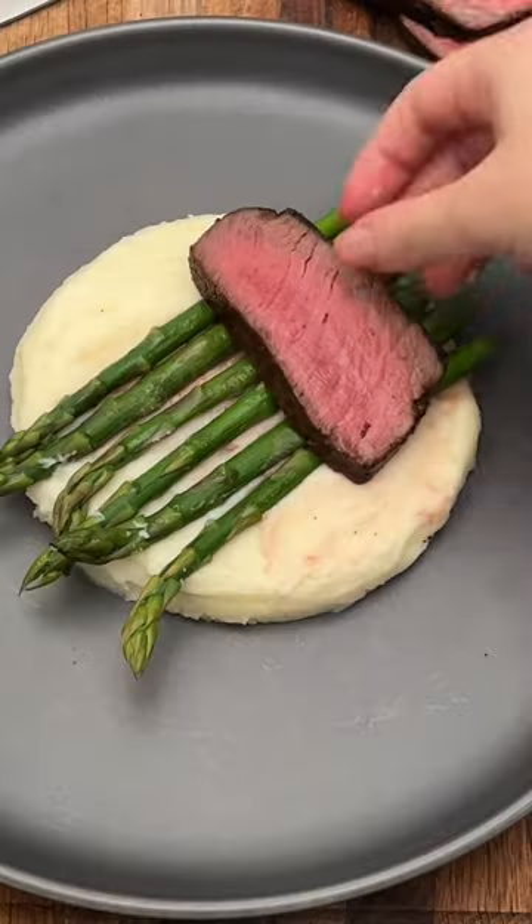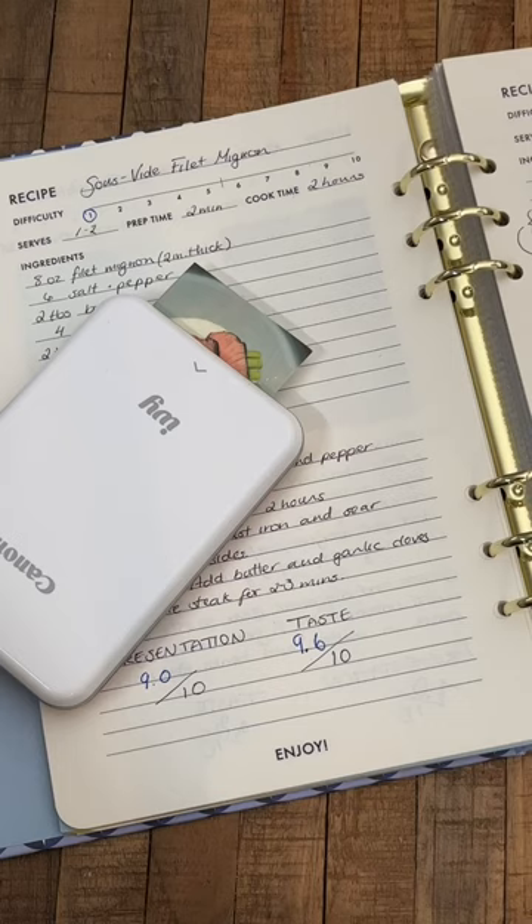This is the only way to guarantee perfect steak every single time. Welcome back to another episode of Making My Boyfriend a Recipe Book. I feel like people think sous vide is some elusive technique, but it's actually easier to use than most appliances.